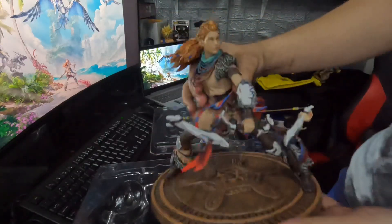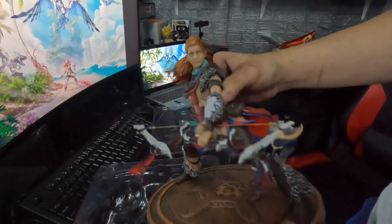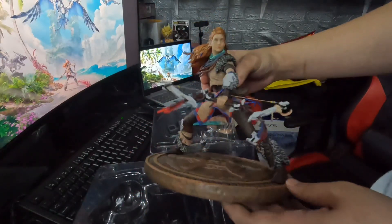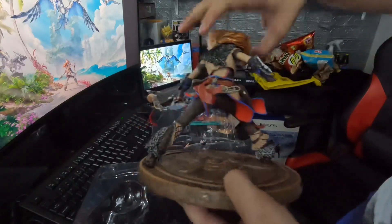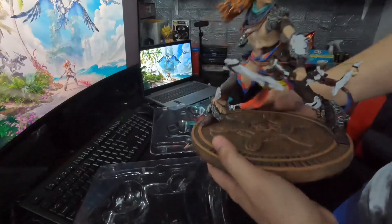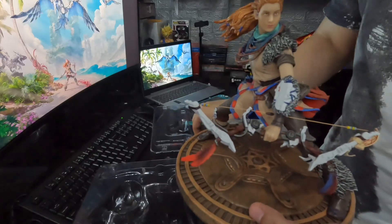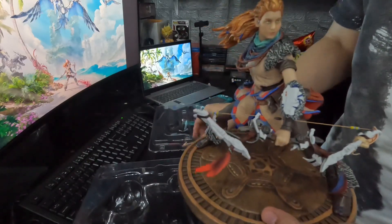This is the Aloy figure. As you can see, it has decent paint applications, but the problem is the face sculpt isn't that good. I think for 100 dollars it is already worth it. The hand is easily plugged in on this part.